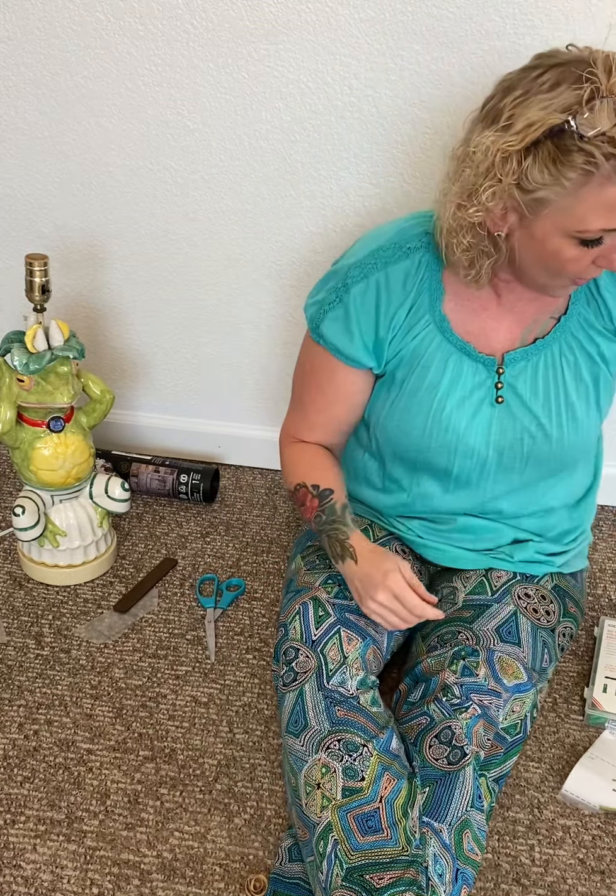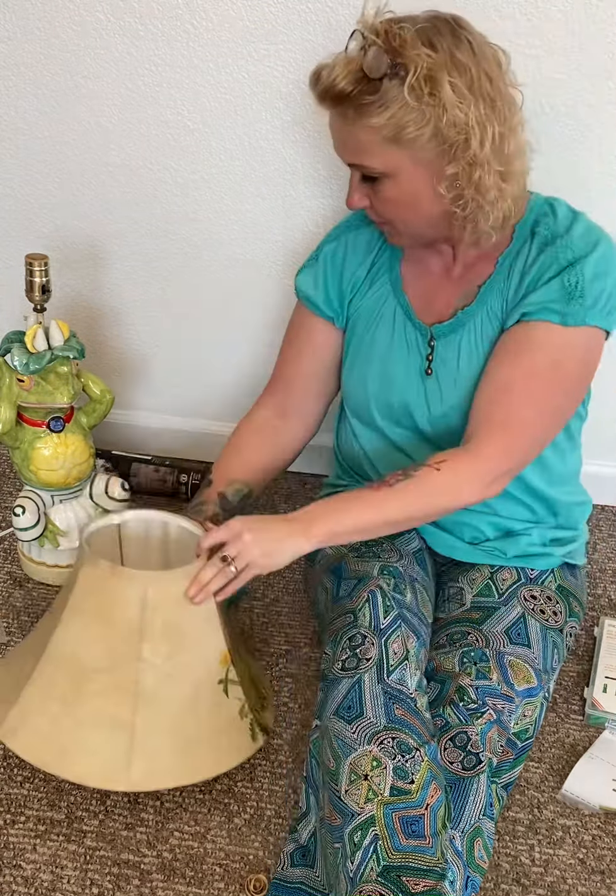Hello, hello everybody. My name is Charlotte Powell from Beauty and the Brush Artistic Designs and I am going to share with you today how I apply a transfer. This transfer is called the Flower Fields. It's redesigned by Prima.